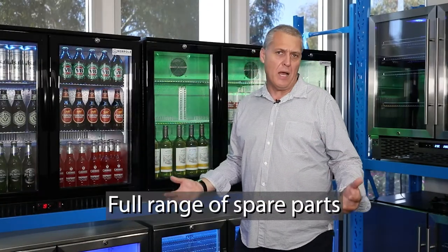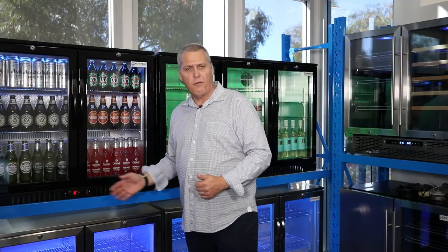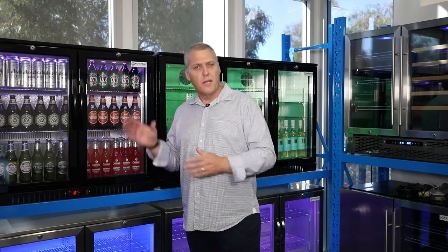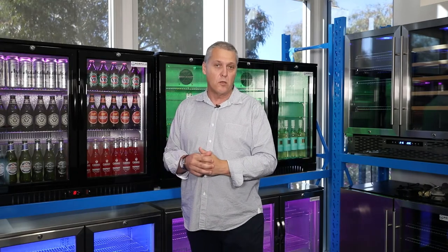We carry a full range of spare parts for our units here on site in our Wangara Warehouse. Our alfresco fridges come with digital temperature controls, which allows you to personalise the temperature that you set your fridge at, depending on the environment that it's in, depending on what you have inside, and of course depending on how cold you like your beer to be.